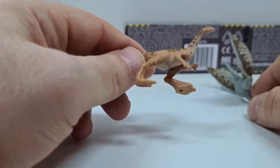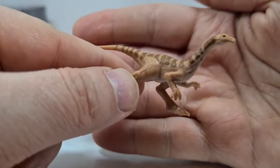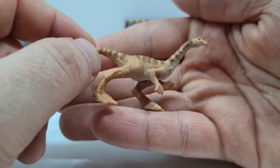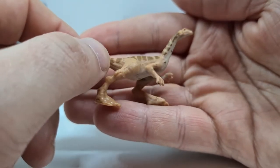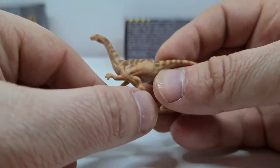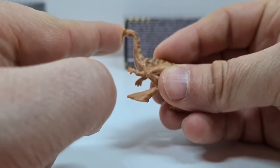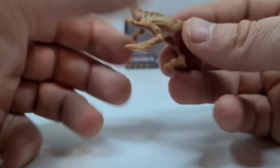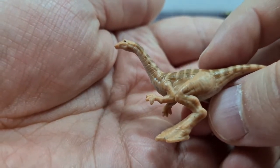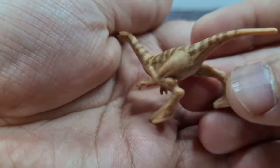Fangen wir jetzt mit dem Gallimimus an. Ja – Saurier der ersten Generation, was Jurassic Park angeht. Sieht von der Pose her wie die ganz normalen Gallimimus-Figuren von Mattel aus. Auch hier super, super Strukturierung, finde ich – die Haut. Super Painting, passt halt gut zum Original-Gallimimus.